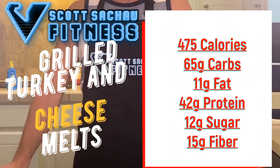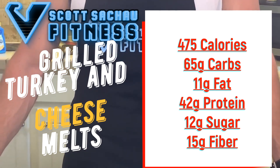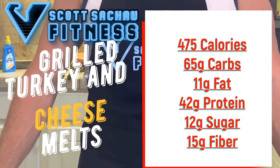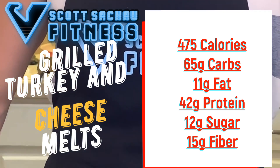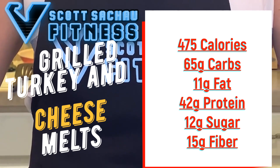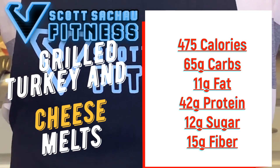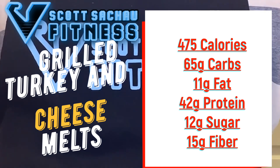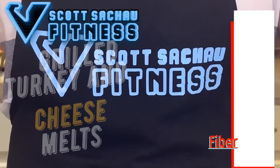Here's how many calories are in the grilled turkey and cheese melts. If you eat all three — which most people are not going to be able to, but this is what I do at lunch because I eat a lot of sandwiches — all three is 475 calories, 65 carbs, 11 grams of fat, 42 grams of protein, 12 grams of sugar, and 15 grams of fiber. The fiber is going to keep you satisfied and keep you full.